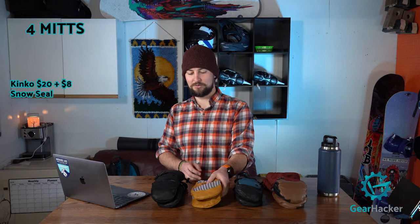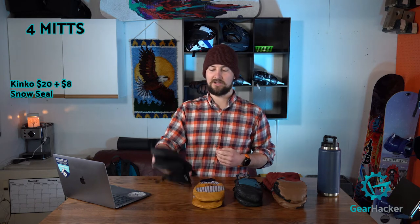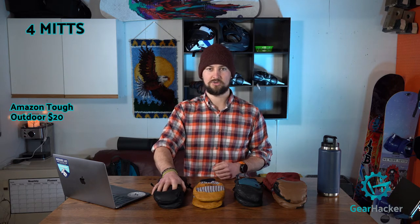The four mitts we tested this winter are the Outdoor Research Carbide Sensor Mitts at $115, the Black Diamond Spark Mitts at $80, the Kinko Genuine Pigskin Leather mitts at $20 plus $8 of snow seal to waterproof them, and a pair of mitts off Amazon called Tough Outdoor, also $20.